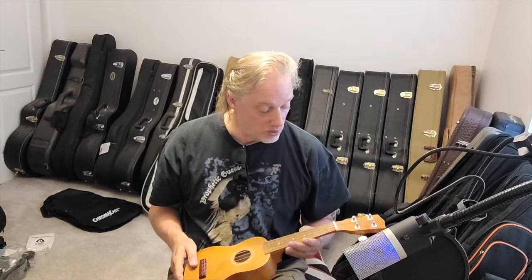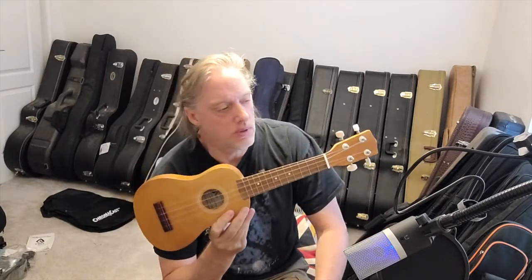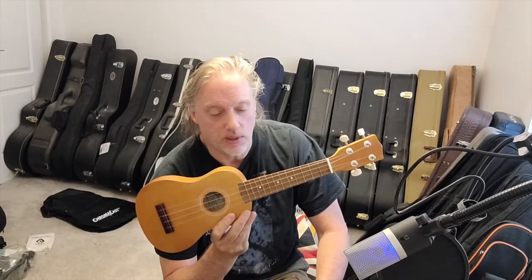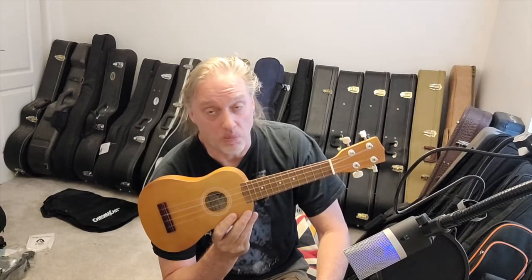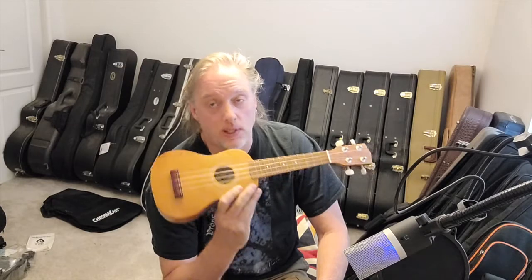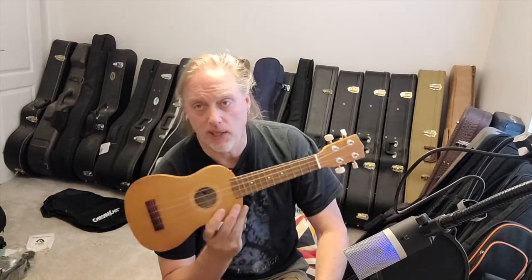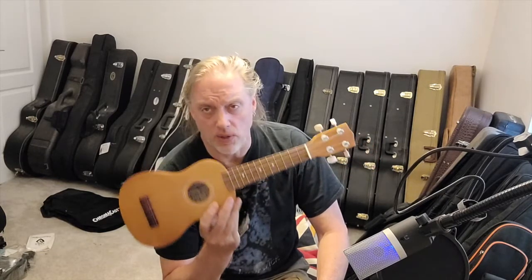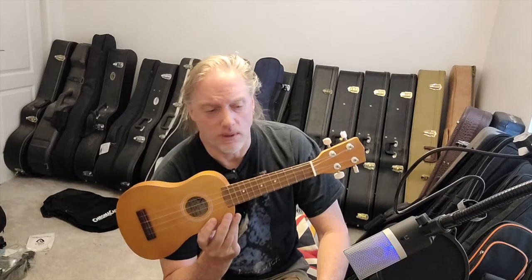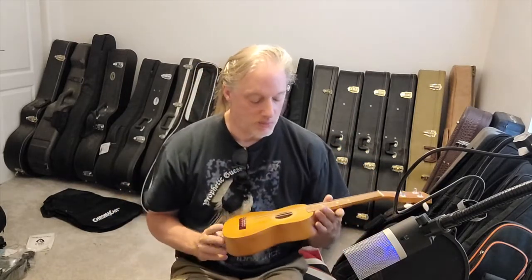The answer to the original question — can these be any good — is: it depends. Sometimes they're not too bad if you're willing to do a little part replacement or upgrading. Sometimes they're abysmal, they're awful. I've had ukuleles that look just like this that are warped and don't play and aren't worth upgrading. So it really is a case-by-case thing — not even a brand-by-brand thing, because I think I've had First Note ukuleles that aren't this good and are warped. At this price level, it really is a case-by-case thing.